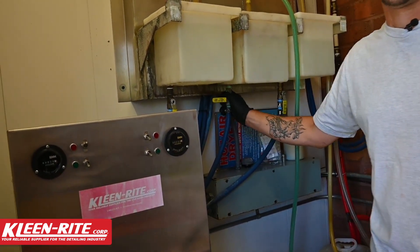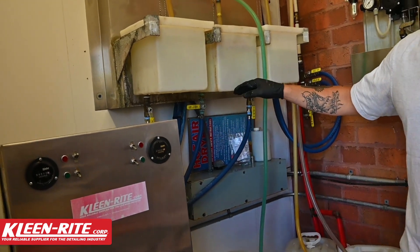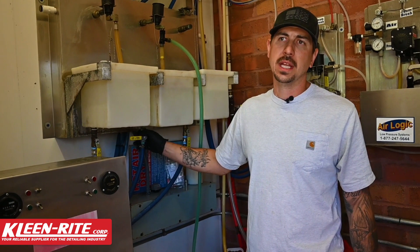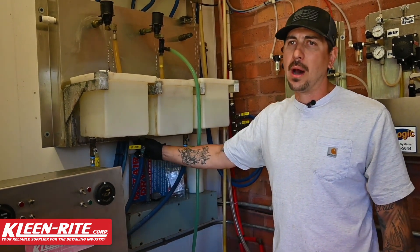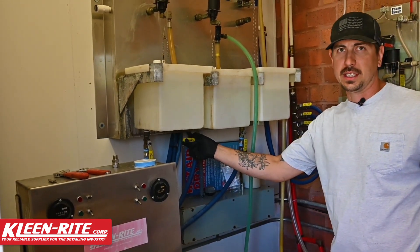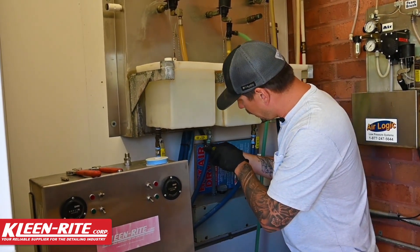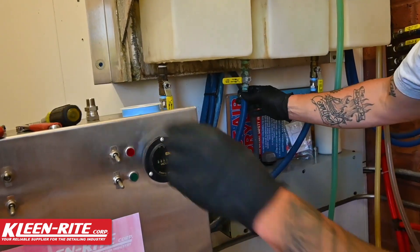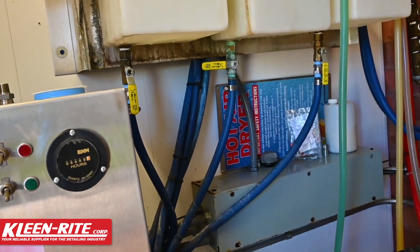First thing we're going to do is just shut off that bottom valve. Now, not all tanks are going to have these bottom valves — if your tank feeds your pump through the bottom and you do not have a valve, I would absolutely recommend that you put that valve in there. First thing we're going to do is shut this valve down and then undo the hose clamp.